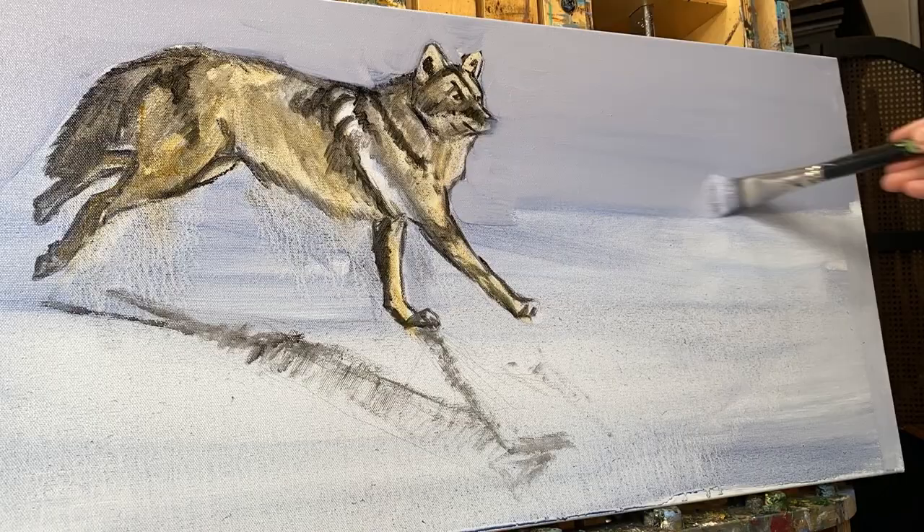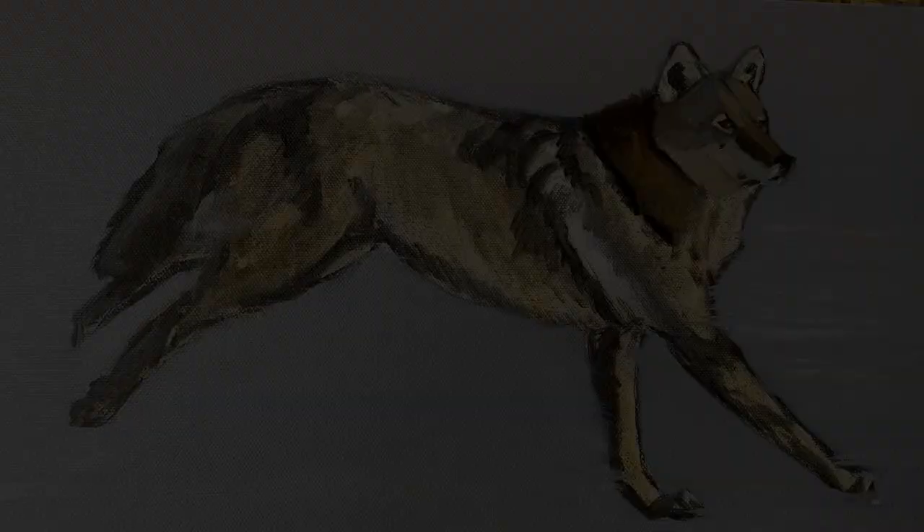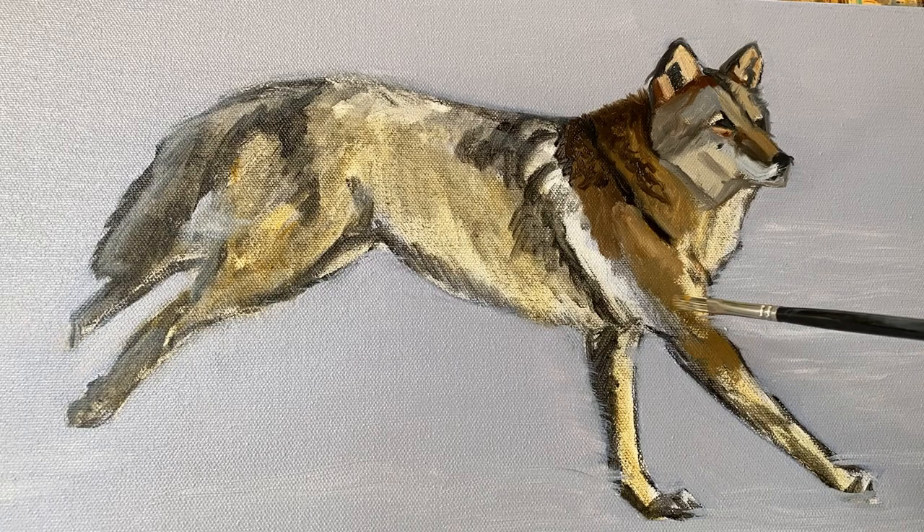Now I'm just laying in the background — this is the actual oil paint going in. It's a very interesting purplish gray, and this is basically my snow. That's all it is. Now I'm putting in a lot of the blocking-in stage of the coyote. There's no detail going in — it's just values here and there, keeping it simple at first.